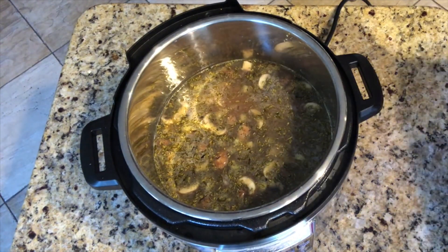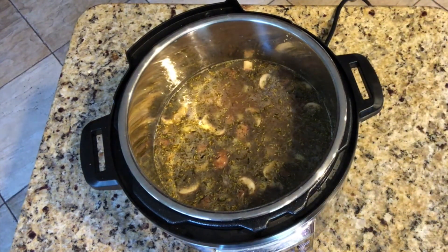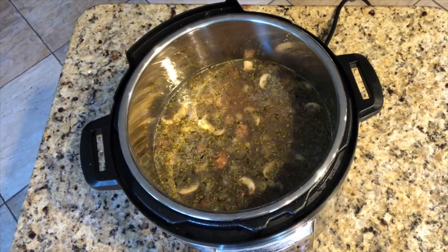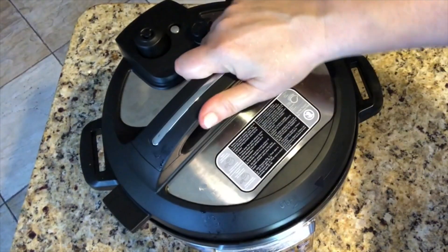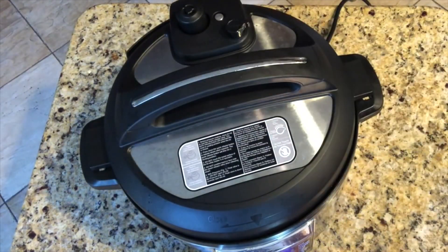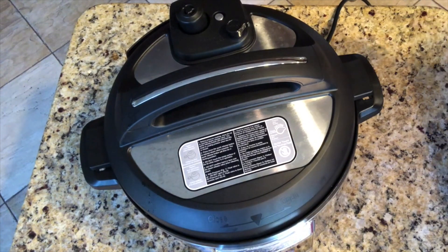Now I'm changing this to pressure cook — on the stovetop you would just slowly simmer it, or use a crock pot. I'm going to use my Instant Pot: lid on, close it, set it to pressure cook for 35 minutes. That gives the rice time to cook properly.